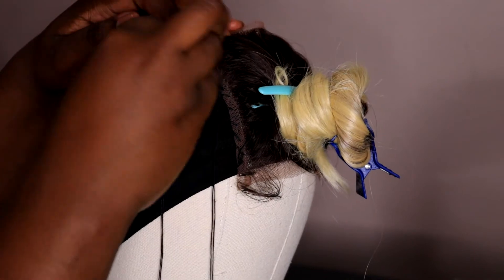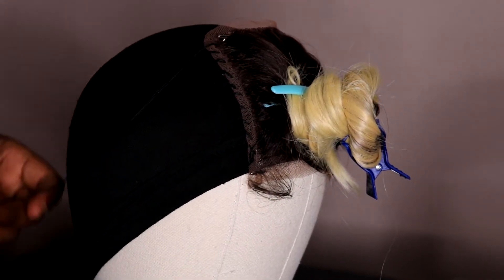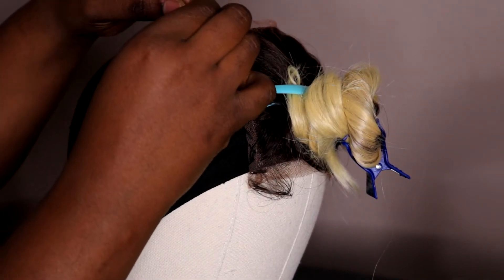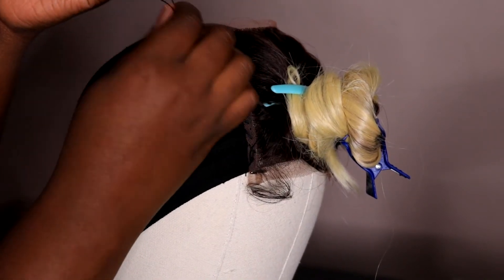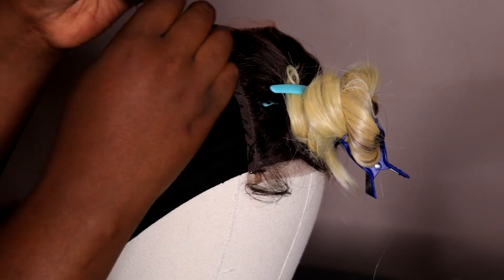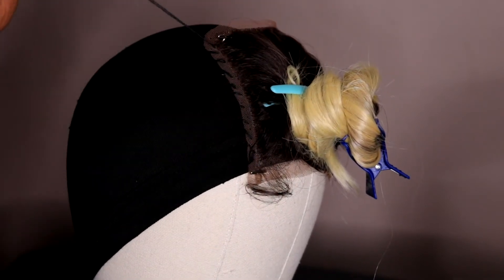When I sew on the closure, I like to do one side at a time. I do one side, then cut the thread, tie it with a double or triple knot, and cut off the excess thread. Then I'm basically going to go ahead and do all sides of the closure.